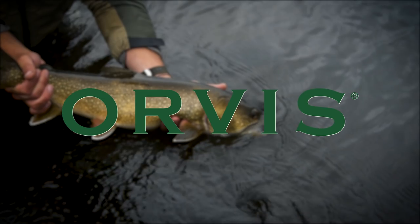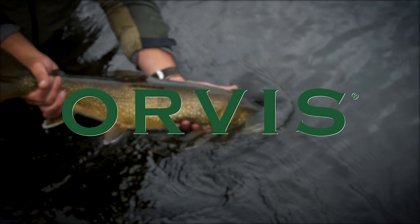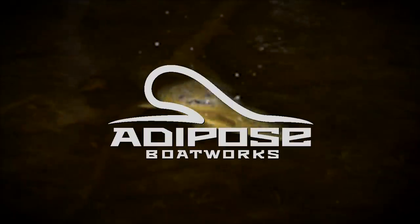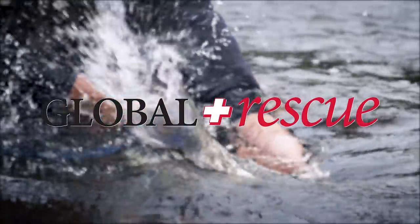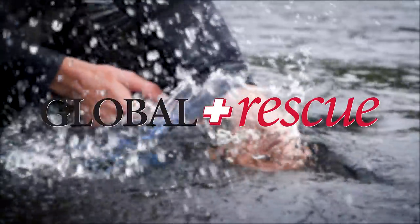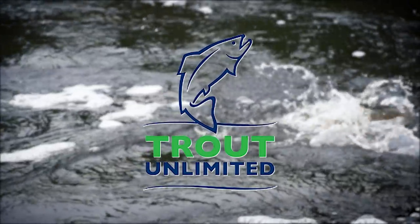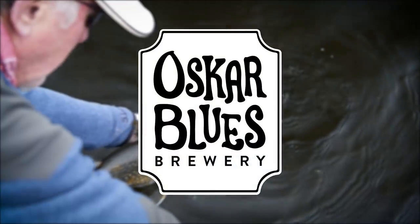The Orvis Guide to Fly Fishing is supported by Orvis Fly Fishing, Adipose Boatworks, Global Rescue, Trout Unlimited, and Oscar Blues Brewery.